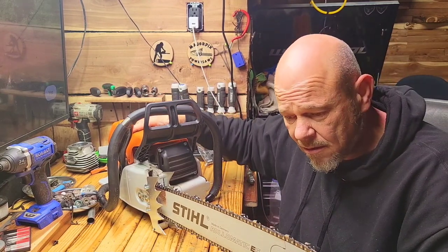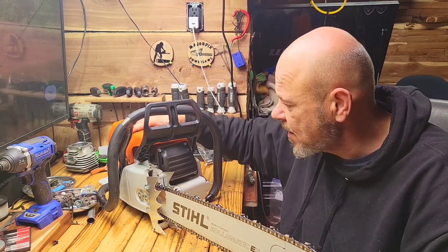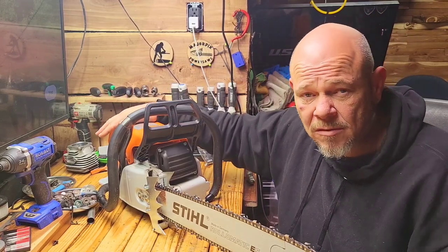This one comes standard with the Hylic carburetor as well. It comes with a standard air filtration system, much like the Hulse Pharma does.